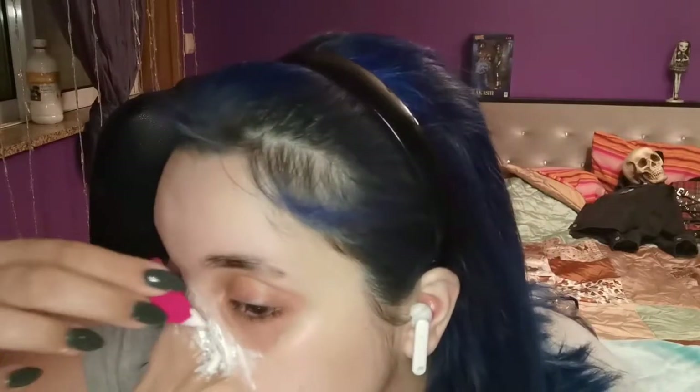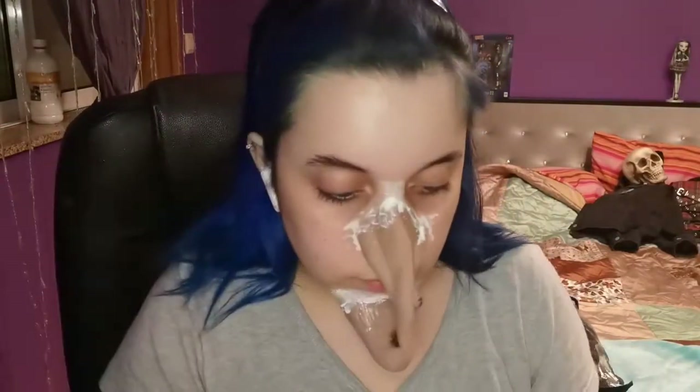Now moving on to the latex part — I grabbed the latex and a sponge and applied about four to five layers around the prosthetics to make sure they would stay put during the whole process and look more natural on my skin. Between each layer, I went to the bathroom and blow-dried the latex so it would be a faster and easier way of doing it.